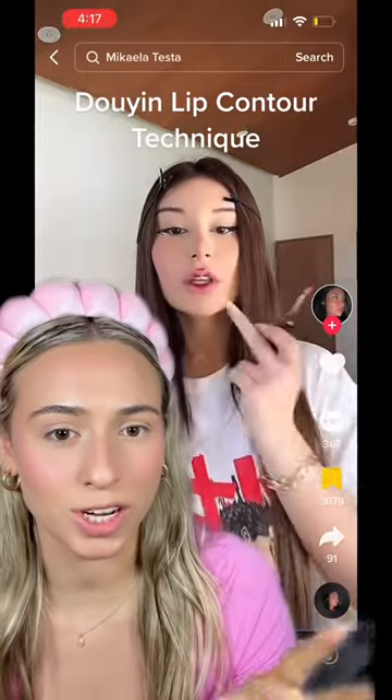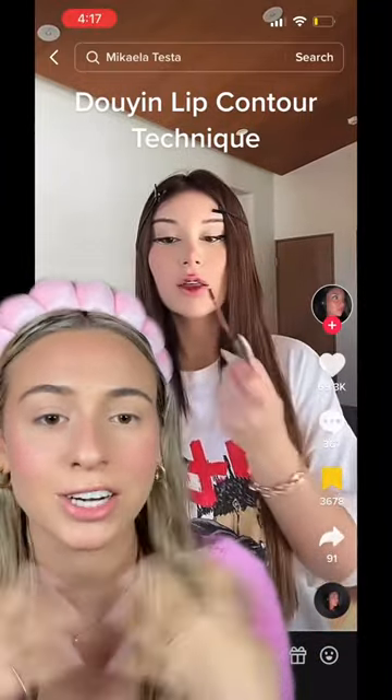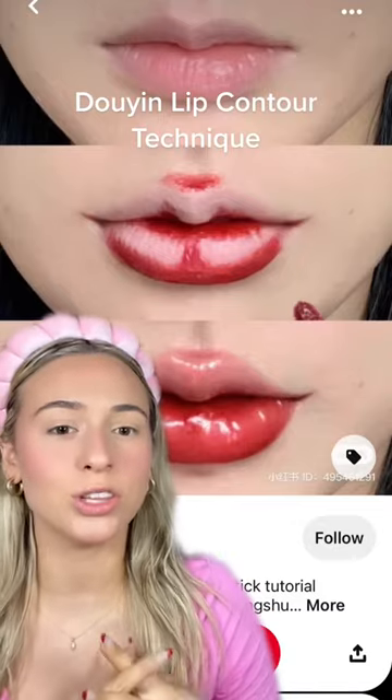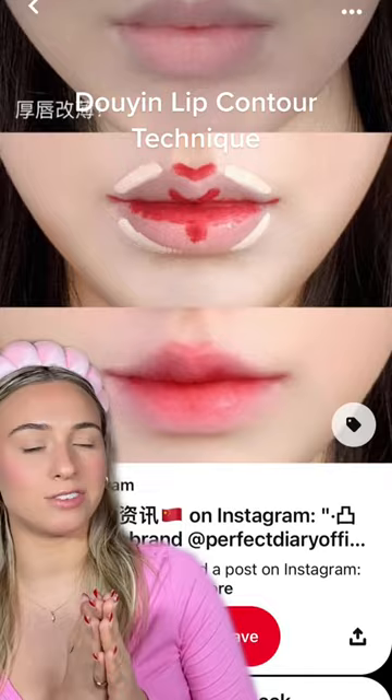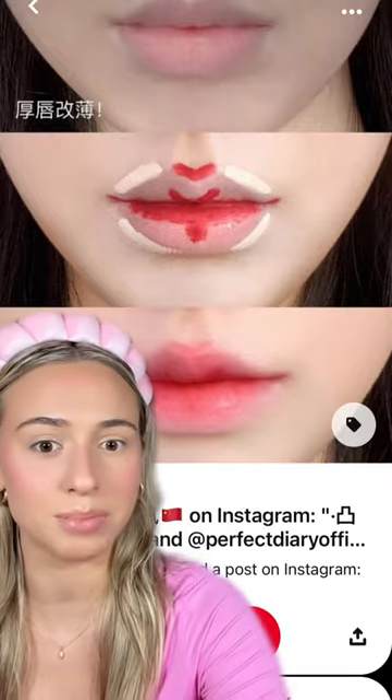I saw this and watched the video and it looks so good at the end. I did some research and this is called the Douian lip contour technique — not sure if I'm pronouncing this right — but we're trying it because it gives the most beautiful 3D plump lips.